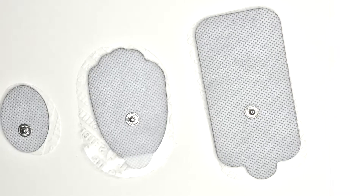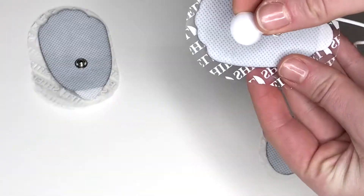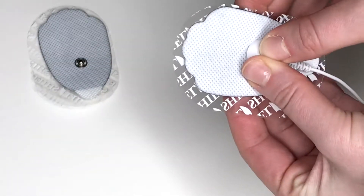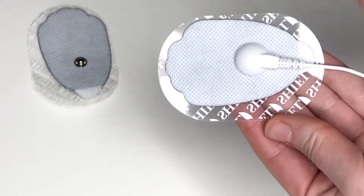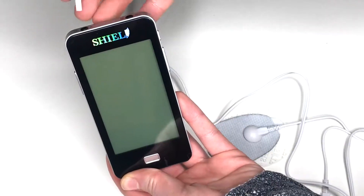Choose from the small, medium, or large-sized electrode pads based on your treatment area. Snap one set of pads to both ends of the lead wire and place on your skin surrounding the pain. To treat two areas at once, do the same with another set of pads.